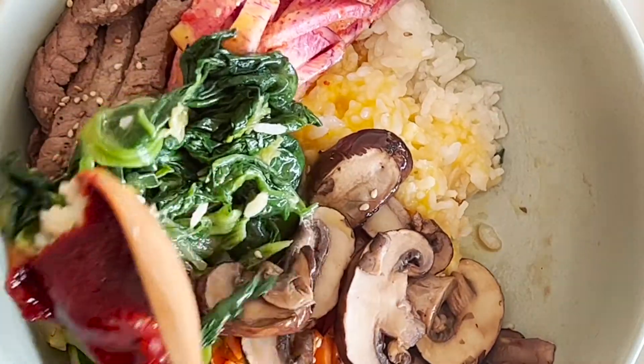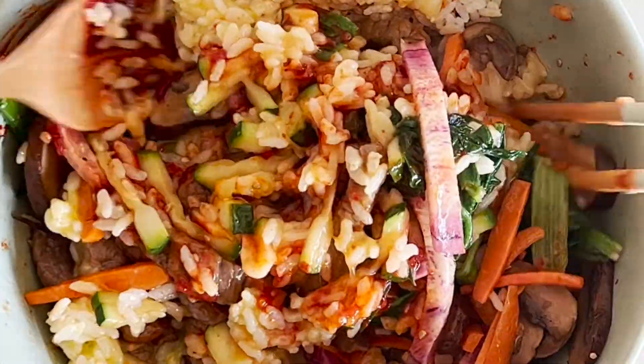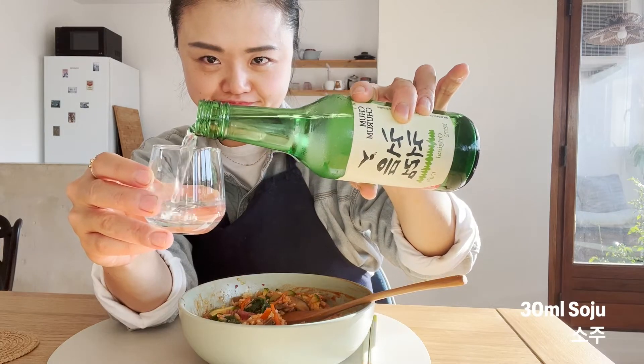Bibimbap means mixed, and 밥 means cooked rice, which means you must mix bibimbap. If you don't mix, that's not bibimbap. So tasty. It's going to be even better with soju.